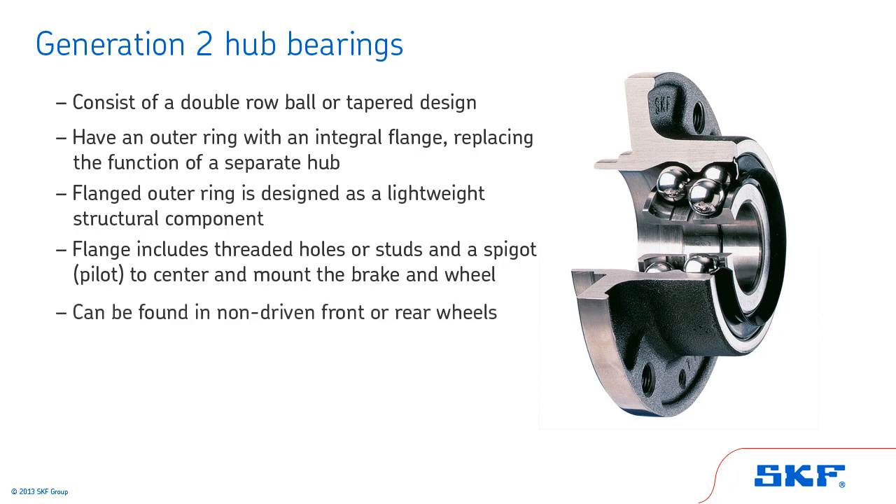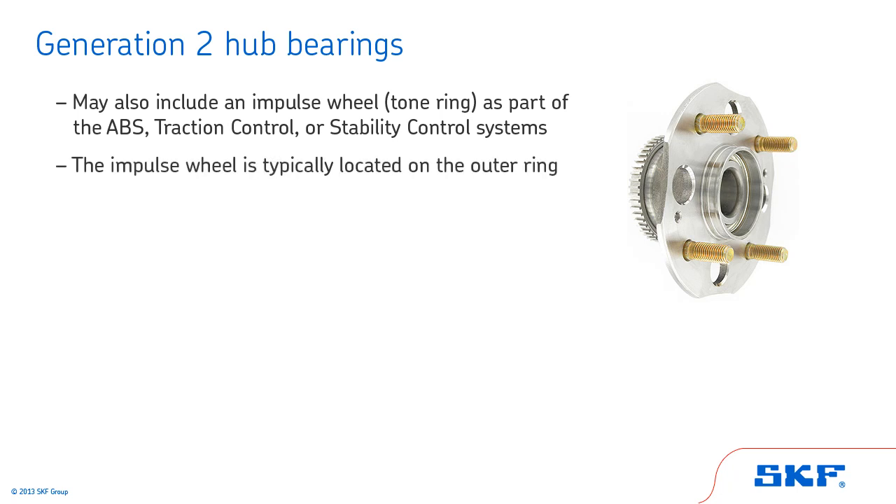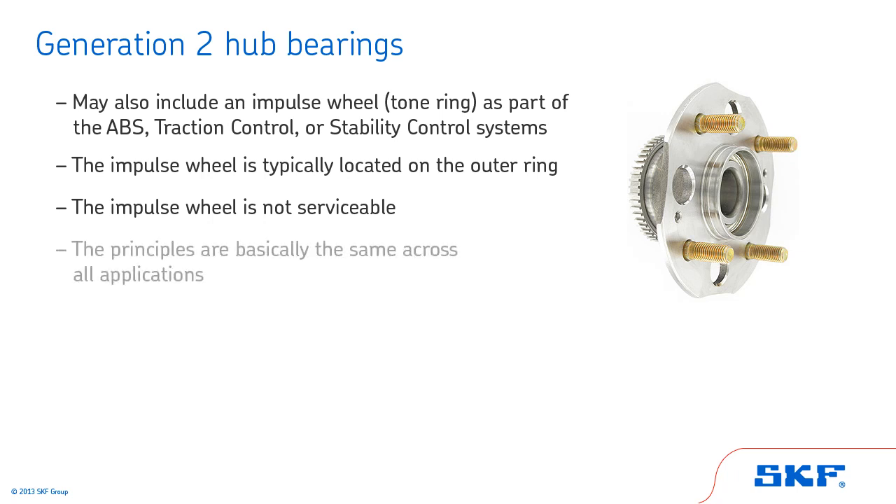Generation 2 hub bearings can be found in non-driven front or rear wheel applications. Some Generation 2 hub bearings may also include an impulse wheel or tone ring as part of the ABS, traction control, or stability control systems. The impulse wheel is typically located on the outer ring and is not serviceable. In this section, we will only cover a typical rear hub bearing in a non-driven application. The principles are basically the same for all applications of Generation 2 style wheel bearings.